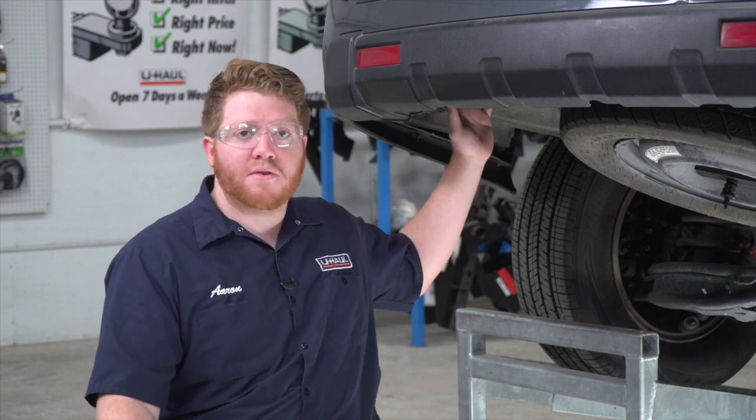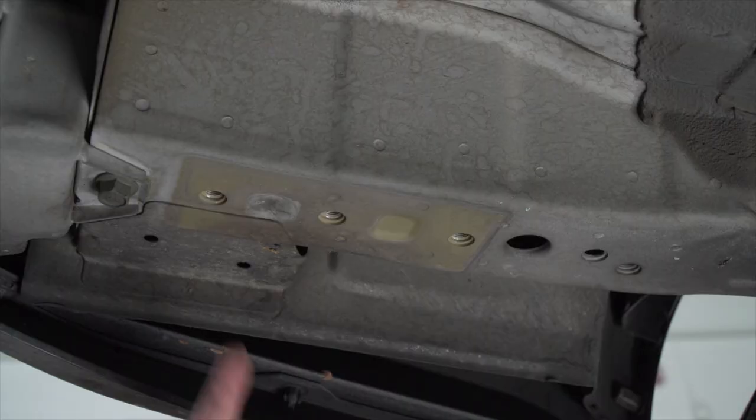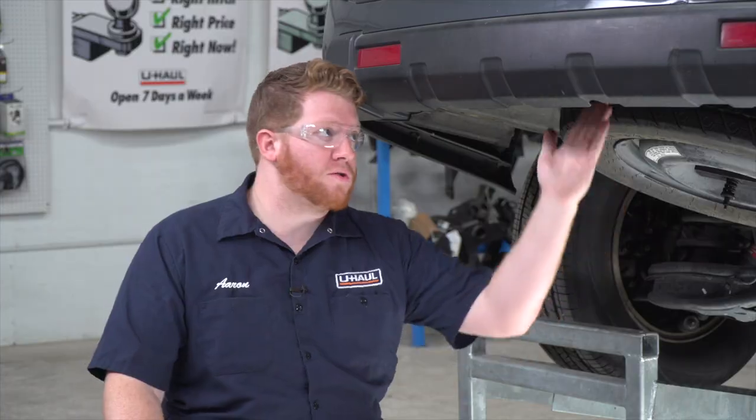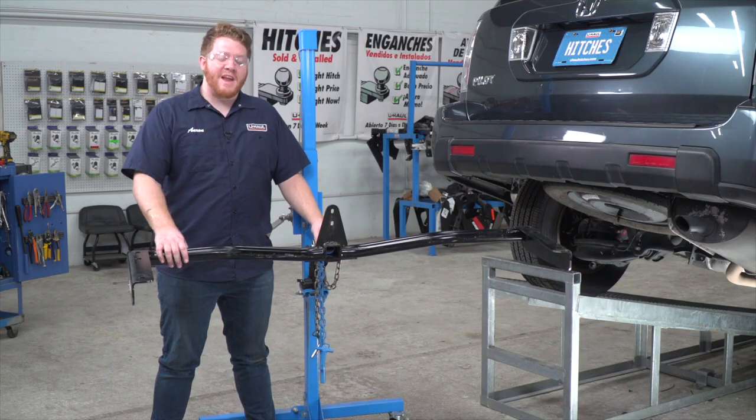Before we bring our hitch into place, let's point out our attachment points. It is identical on both the driver and passenger side. On both sides we'll be using these three holes, and there are two holes right here behind the bumper.